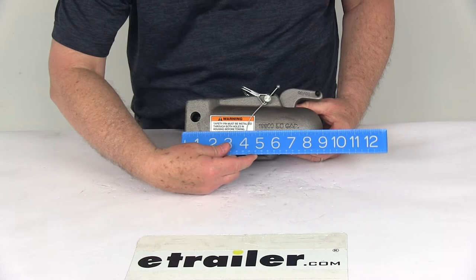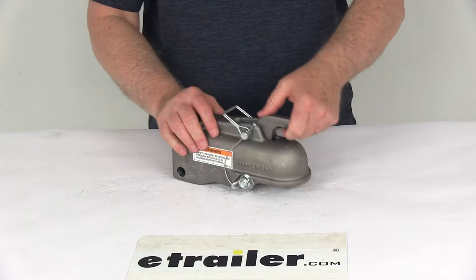The overall length is right at 9 inches. And you can see with the pin in place, the latch won't open.